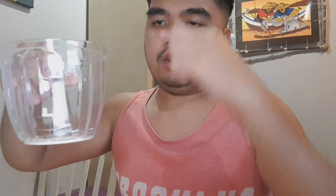Alright, bubble wrap. It's got five blades, cuts below and on top. It also comes with an egg whisker so you can make scrambled eggs. You connect the blade with the lid and it goes in.